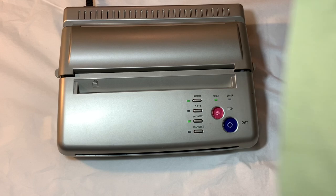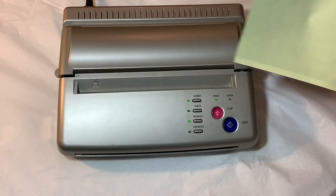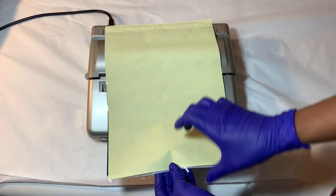I'll have the links to everything down below. You're also going to need some stencil paper, also from Amazon. The first thing you want to do is take the stencil paper and go ahead and flip back the first two sheets of paper.